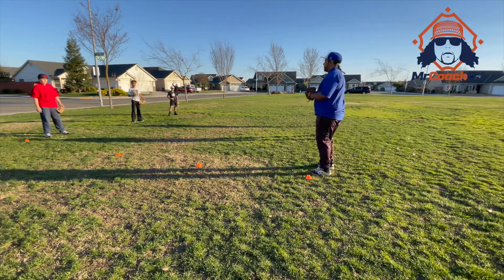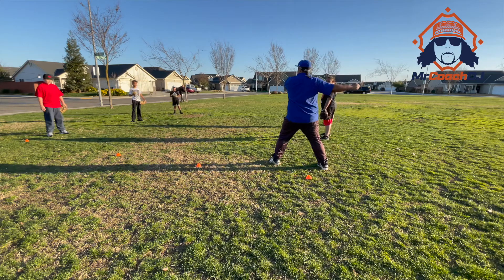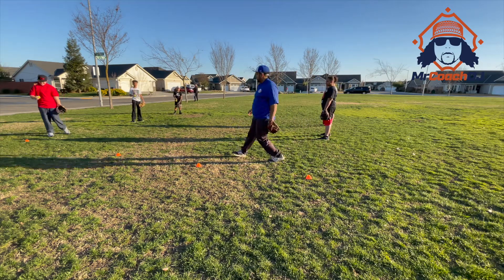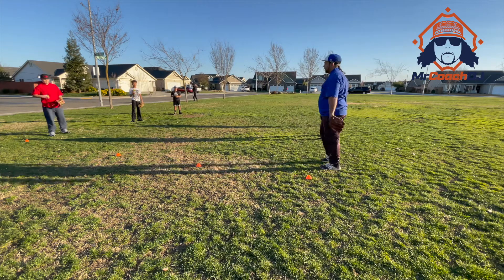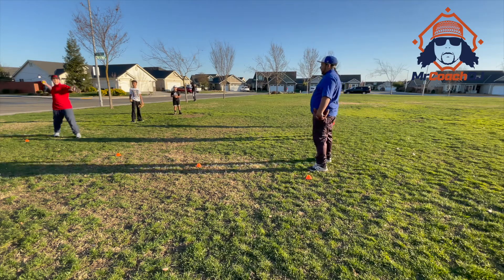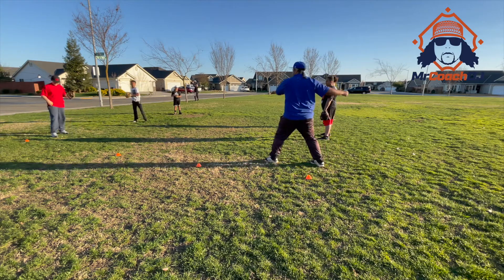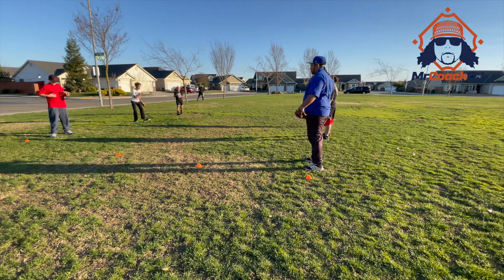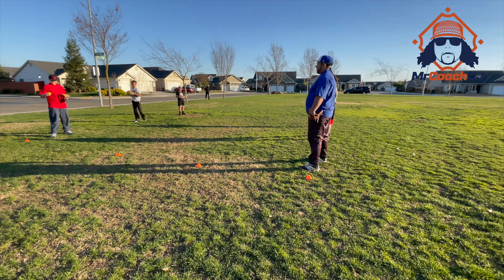Now what I want you guys to do is you're going to take a step with your hand back, and you're flicking forward. Let me see you do it. And it has to be a stop — so everything you do: one, 1,000 — one, 1,000. Make sure you stop completely every step so you can feel it.